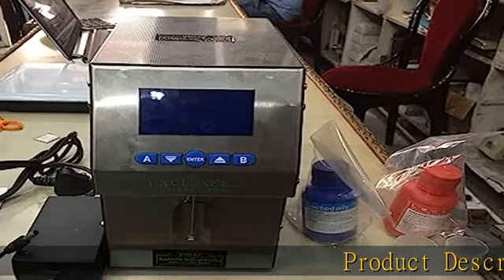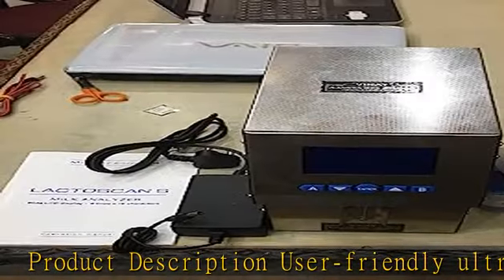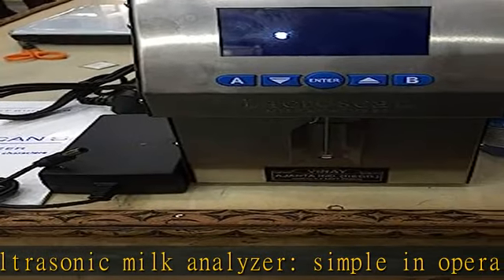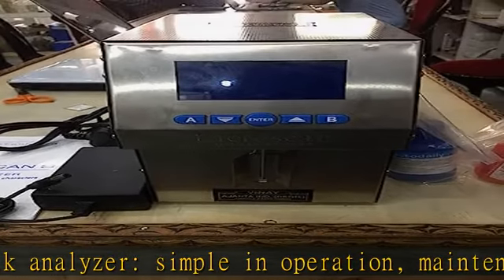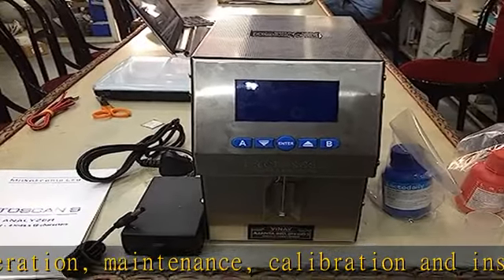Product description: user-friendly ultrasonic milk analyzer, simple in operation, maintenance, calibration, and installation. Cleaning with peristaltic pump. Portable and compact design. Very small quantity of milk required. Low power consumption. No use of hazardous chemicals.